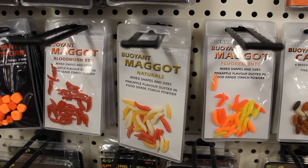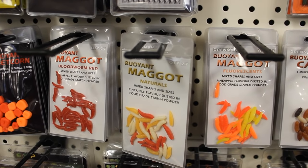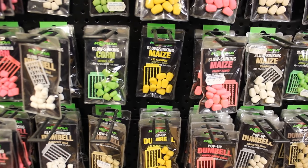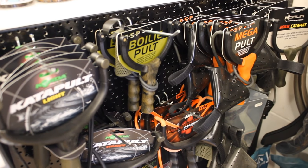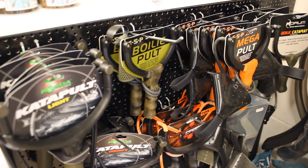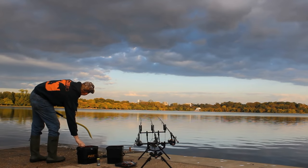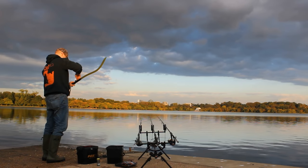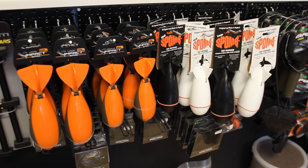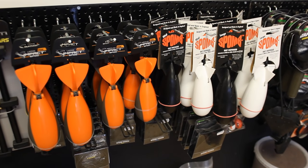Baits like corn, maggot, and bread can be stolen off the hook easily by small fish, so fake versions — fake maggots, fake corn — are very popular. Some fake baits are impregnated with flavorings and come in funky or glow-in-the-dark colors. Bait catapults or slingshots help you chum locations too far to throw, with different pouches designed for different bait types. Boilie throwing sticks are designed to lob boilies up to a hundred yards — better distance than a slingshot but less accurate. Spombs are reusable little bombs you fill with bait, cast out, and they explode on impact to drop bait into the water.